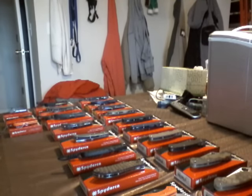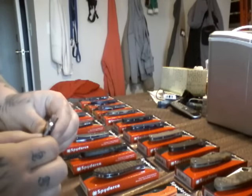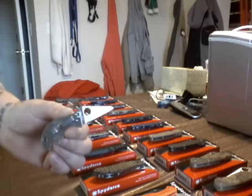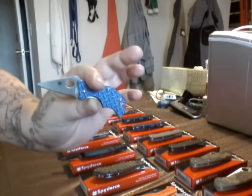Next, we have the Spyderco Spin Sprint Run. It's in glass. Chris Reeve design, the Integral Lock here. Can't switch the pocket clip. That sucks. But, Spyderco Spin Sprint Run.